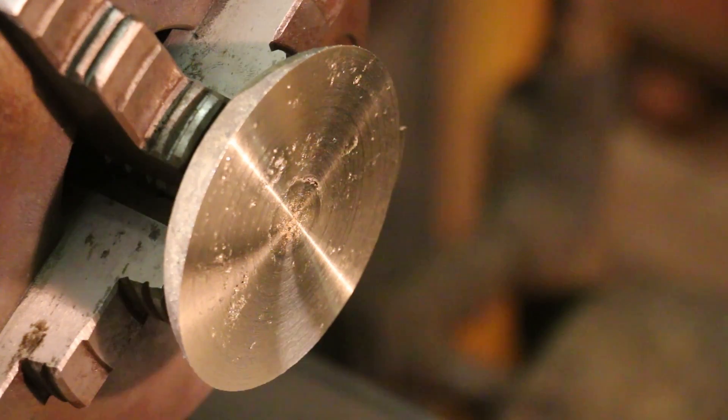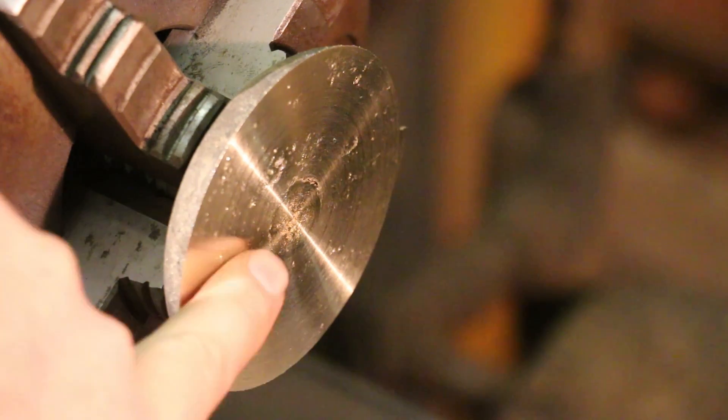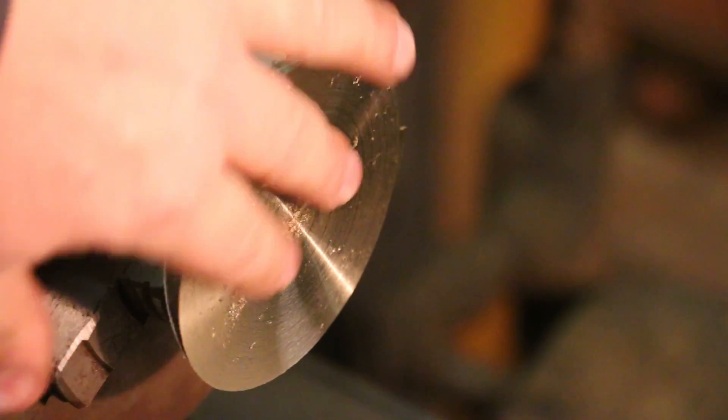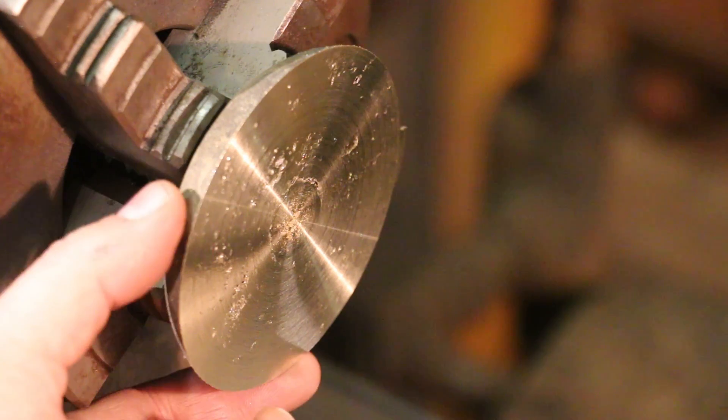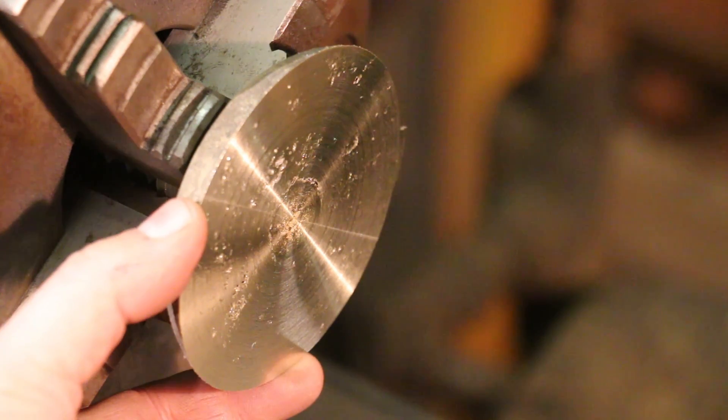Well, as with the piece before, you can see the inclusions here in the brass. I knew I was going to be running into this, but we're going to go ahead and finish this out just because I want to have a test piece that I can mock up on the safe door and make sure everything's going to work right. Then we'll be ready to go when we have our next casting. So the next step is to true up the outside edge of this to give me something I can chuck on, and flip it around chucked on the outside diameter.